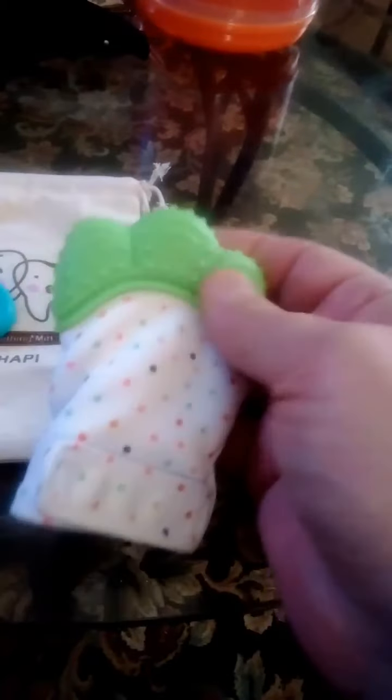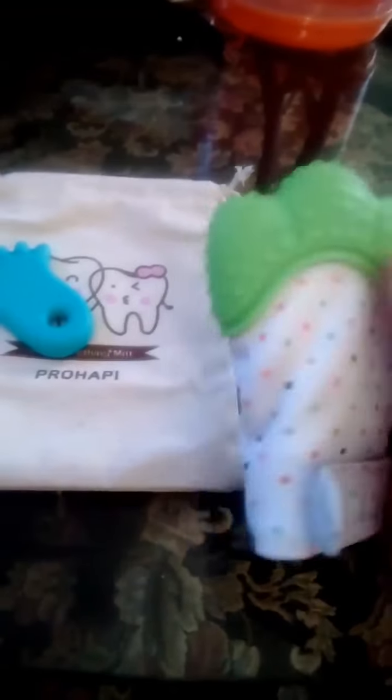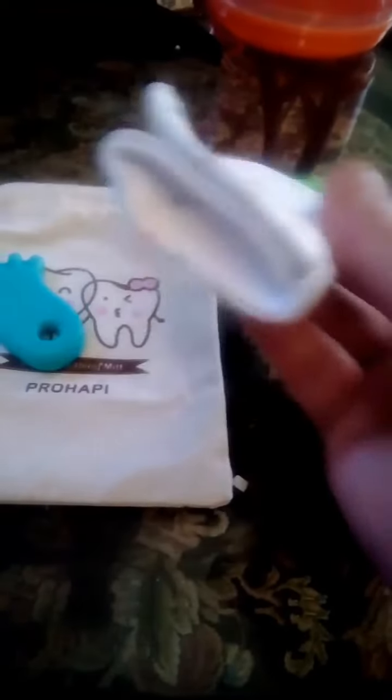Zuzu is really gonna get a lot of work out of these things when she starts cutting teeth, so we're happy that Per Happy made this brand. She's really gonna love it — thank you so much for tuning in.